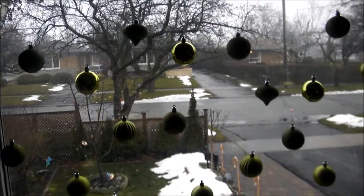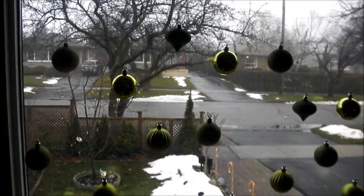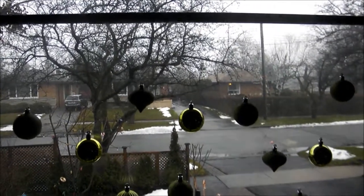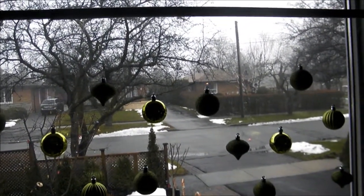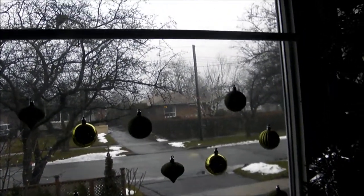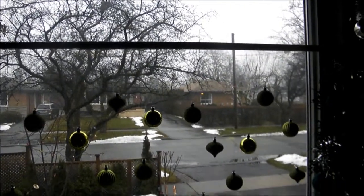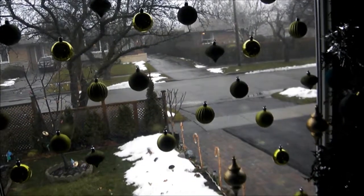some decorative balls and invisible thread. Here I started by mounting the tension rod just about halfway, or a little more than halfway, on the window frame. I did this so that it's easy to use different lengths of invisible thread to hang the Christmas balls from the tension rod.